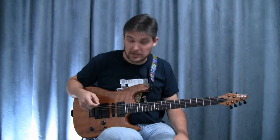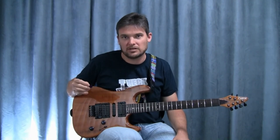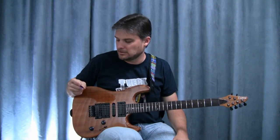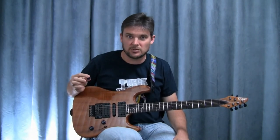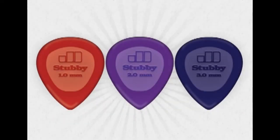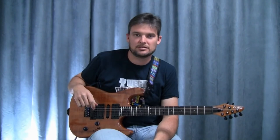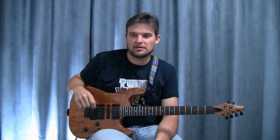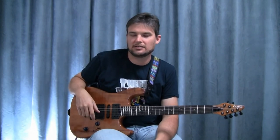That's about it for guitar setup, except picks. The picks I use are the Dunlop Mini Stubby 3mm purple picks. I'll get a close-up of those here. I like them because they don't seem to wear out as fast, and the way they're designed they just glide over the strings for speed picking and whatnot.